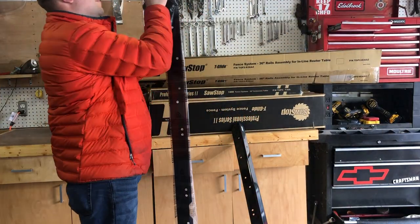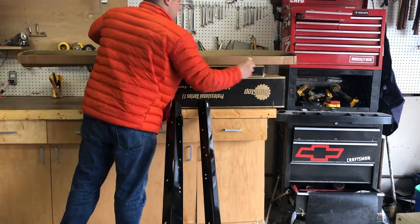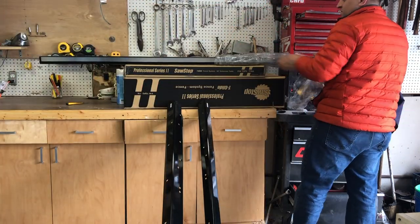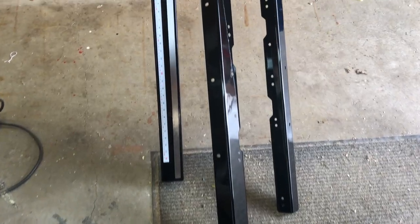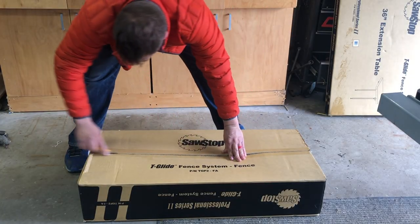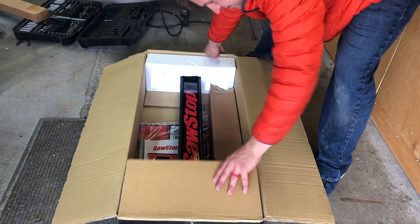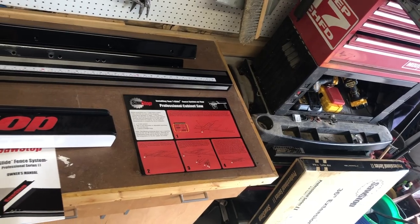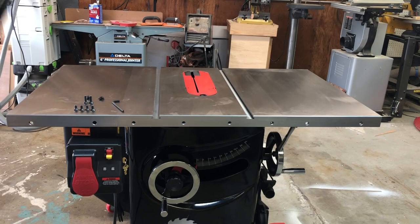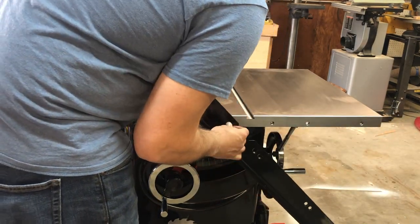With the main saw assembled and running I can now focus on putting together the rail system. When you purchase the saw there's a basic level and a more advanced T-rail system — I opted for the more advanced one after reading online reviews. I figured you spend this much on the saw you might as well get the best system. Here are all the components from the rail box plus the fence box. When attaching the rails to the saw itself you'll have four bolts that screw into the main body, threading into the cast iron.